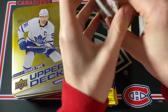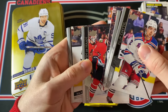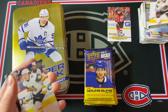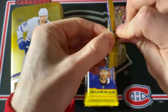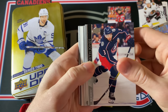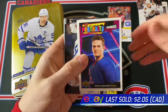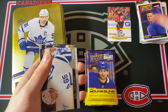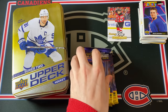Next pack — come on, let's get something big here. Seems like a Young Gun coming — first one here and it's Mackenzie Entwistle. Not even close to being one of the big names, but that's okay. This one feels pretty thick — maybe another jersey card? No jersey card. UD Portraits — and it's another Lafreniere! What a crazy opening. If he does end up being the player he was supposed to be, those cards are going to be very valuable.